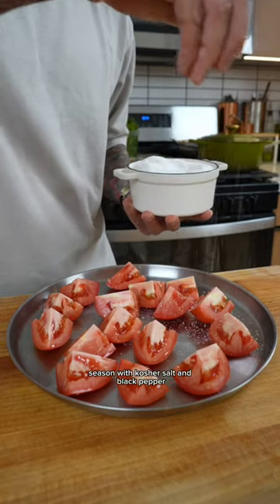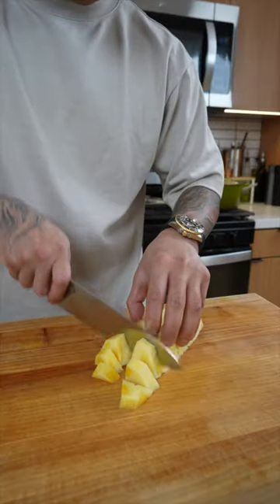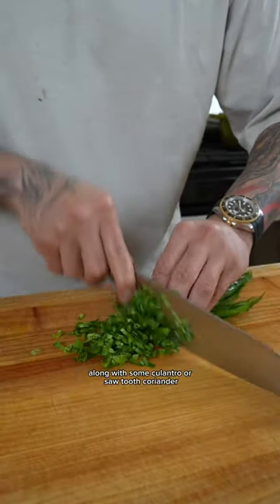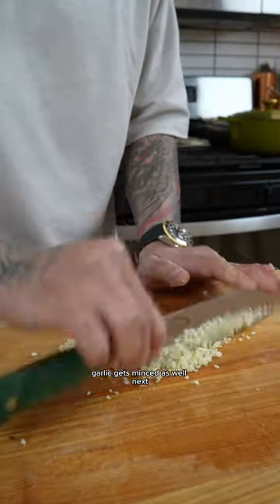Start by quartering your tomatoes and season with kosher salt and black pepper. For the pineapple, remove the skin. This is elephant ear stem. Rice paddy herb — it's a must for Vietnamese sweet and sour soup, along with some culantro or sawtooth coriander. Fresno chilies and minced shallot. Garlic gets minced as well.